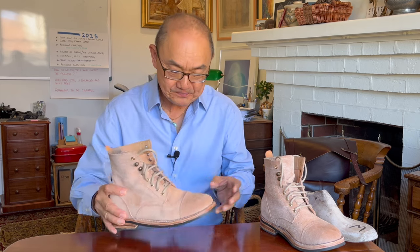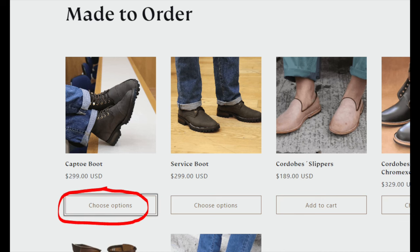Before I go into construction, let me run down the choices that you can make. First of all, when you go into their website, you can choose on-demand boots if you're being overwhelmed by choice. For US $300, you can get any model that they make on demand, but in predetermined make-ups. Second, if you decide to do an MTO order, you can click on the choose options box to follow the simple route, and also for US $300, you can choose just between the lasts, the size, and the width.